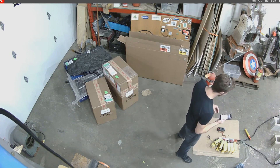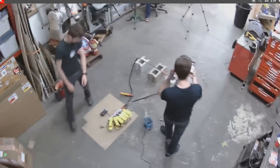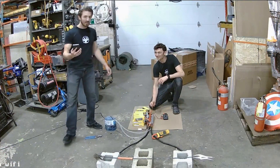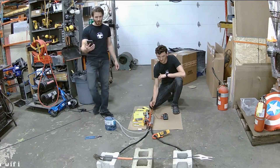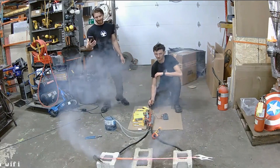Who wants to see the lightsaber? Everyone. Okay, let's turn it on. Woo-hoo! And that is red-hot steel!